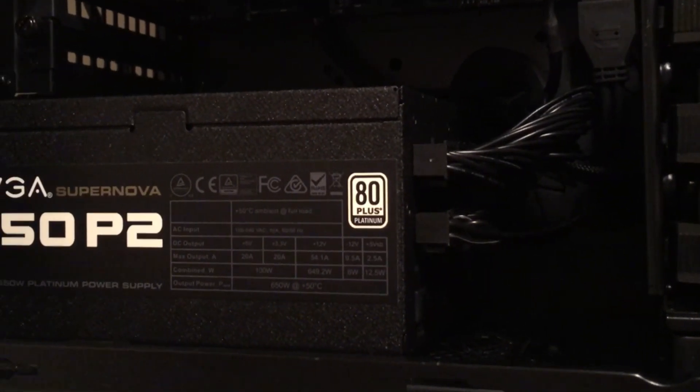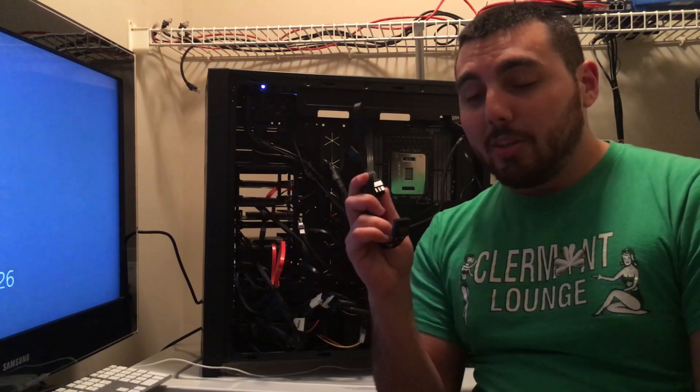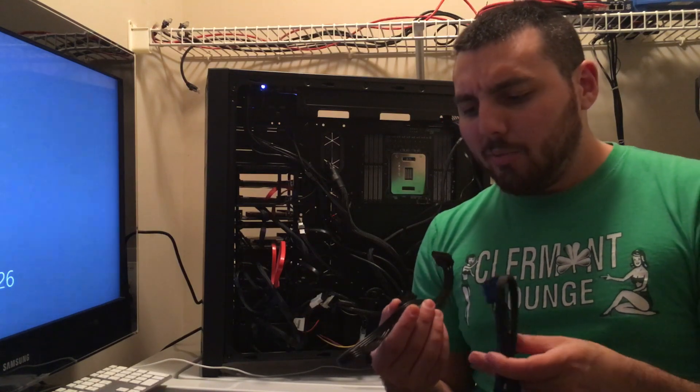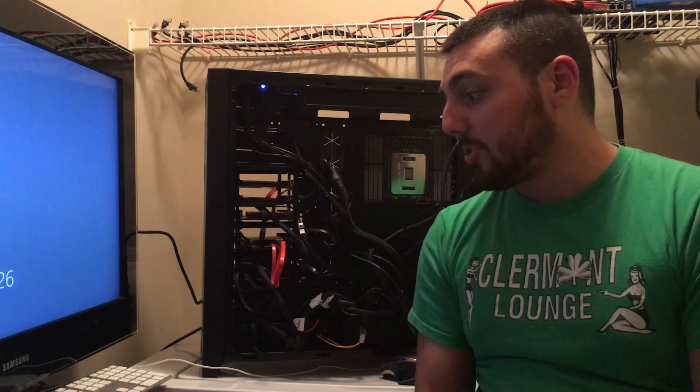Now that we have the power supply installed, we're going to go ahead and boot up and see what happens. Okay, so we ran into one problem. Apparently you can't use Corsair SATA cables in the EVGA power supply — you have to use the EVGA SATA cables in order to get power to the hard drives. Which makes sense, but I didn't really think they would be pinned so differently that you couldn't use them. So now I'm testing to see if all the hard drives are getting power, because I don't actually have enough SATA power connectors for each of the hard drives.